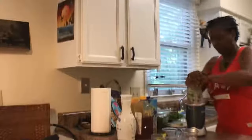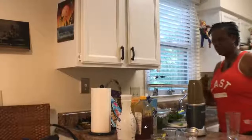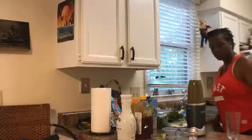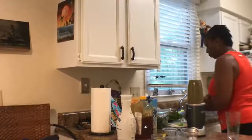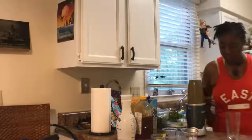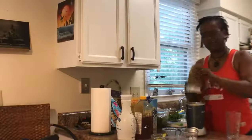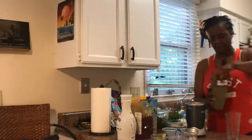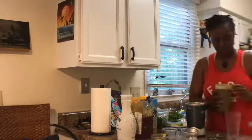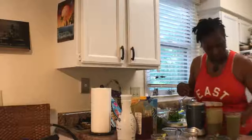Looks good. One minute. I think that's good. My husband's watching the World Cup — the game started at 5 a.m. for those of you around the world who are watching. Go Argentina! Let's see how this is.